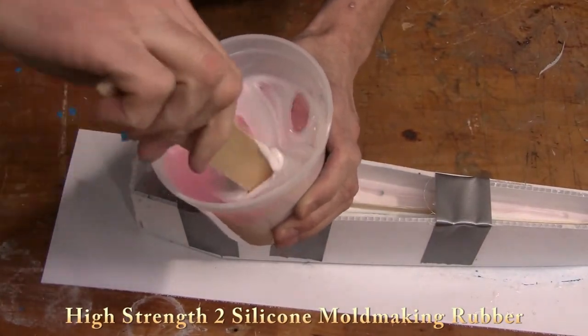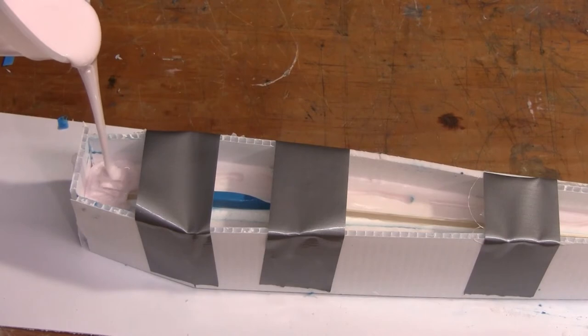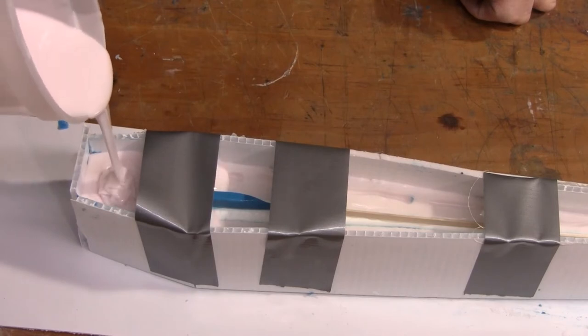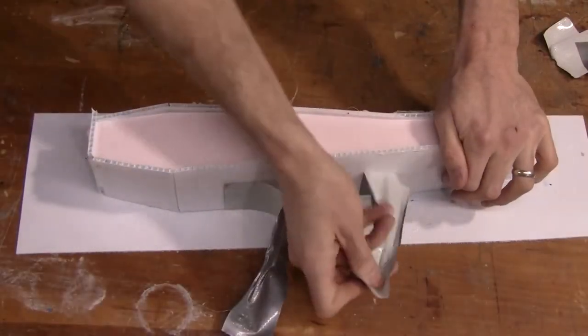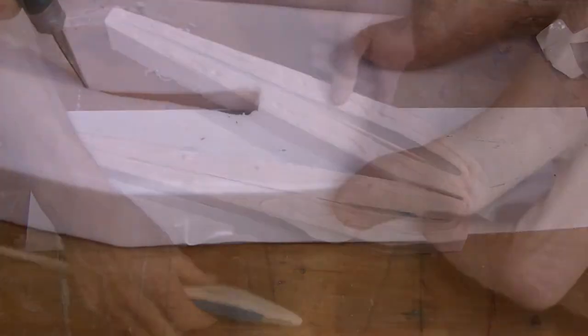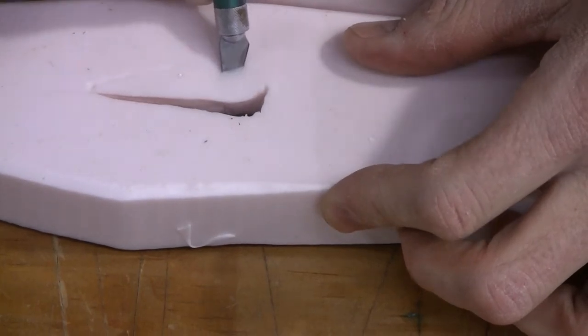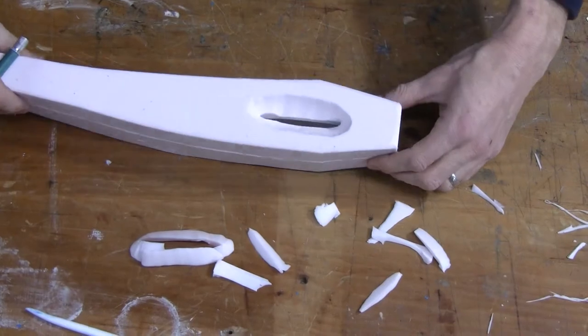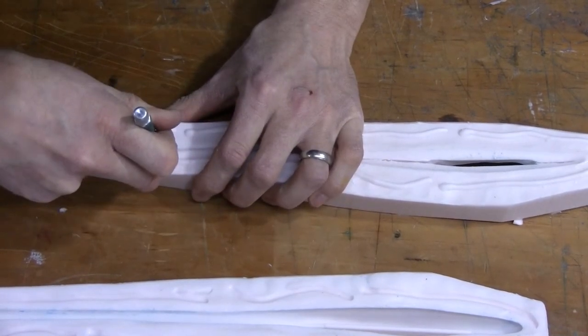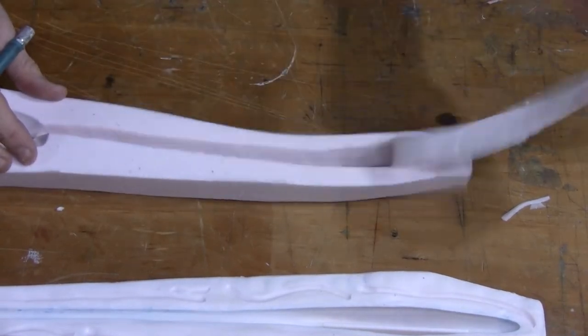We use duct tape to hold the mold box together to eliminate the possibility of the silicone leaking down around the first half of the mold. We mix up more High Strength 2 and slowly pour it over the top of the lure, completely encapsulating the blue clay and the tongue depressors. When it's cured, we cut down to those levels to open our pour hole and vent holes. We remove the original, then cut down to where the clay was on the second half of the mold to open up the pour hole, and do the same on the back to follow the slit all the way down to vent the tail as we pour.